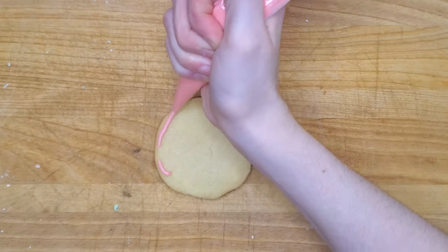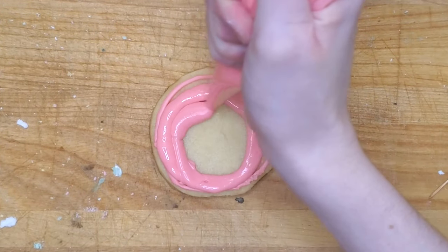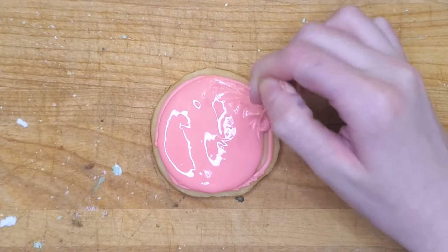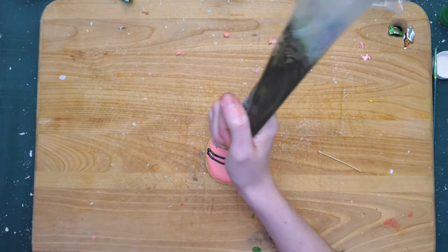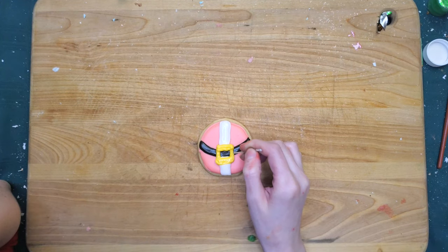Up next we have another bulb that I turned into a circle. I'm filling this with some pink icing, and the idea for this one was to make it look like Santa Claus's outfit — or his belly, I guess. This is his belt and he's got a little white and a buckle. This one was kind of simple, but I actually hate this one. So we're gonna move on.